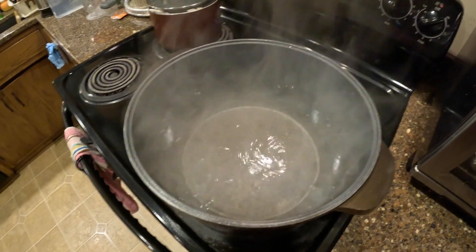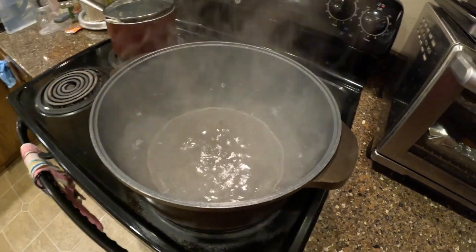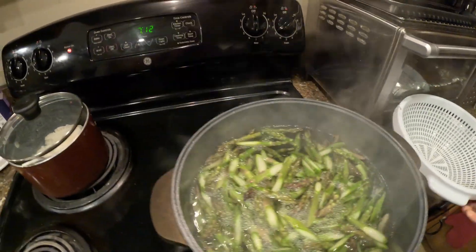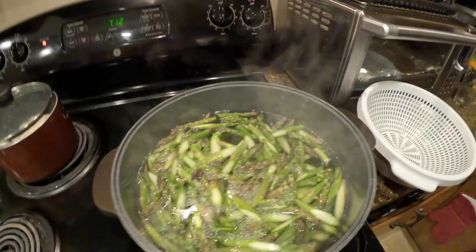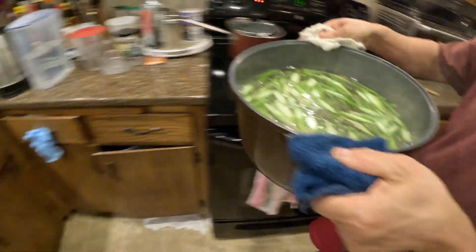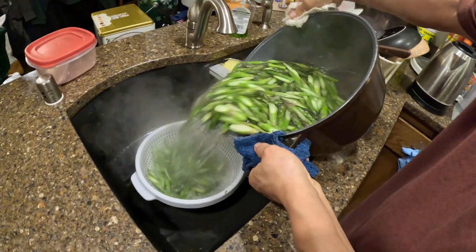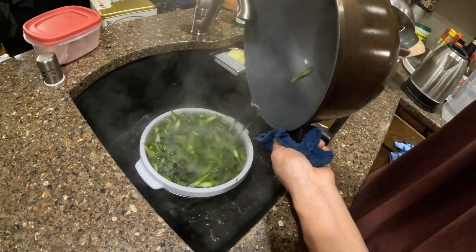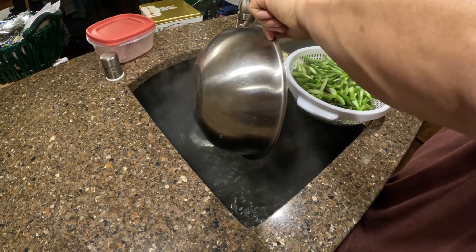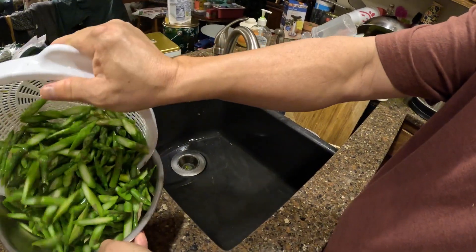I've got a pot of water boiling already. I'm going to blanch the asparagus for about 30 seconds. Just blanch it, that's it. I don't want to cook it fully. Then I just want to drain it out — drain all the water out — and put it in the bowl.